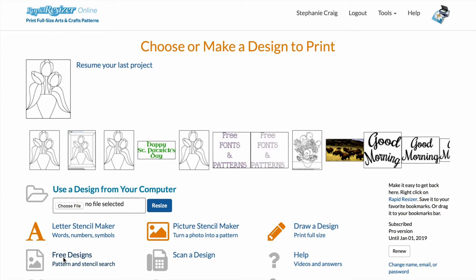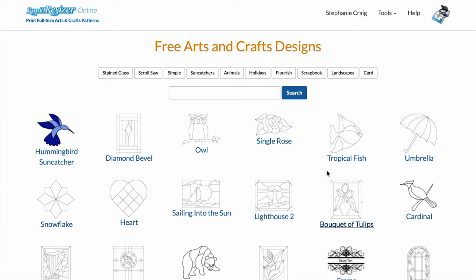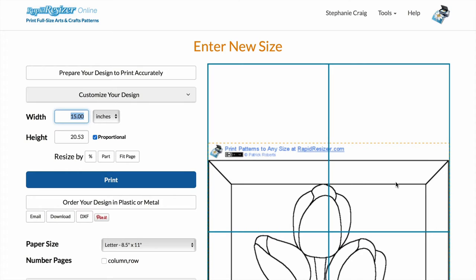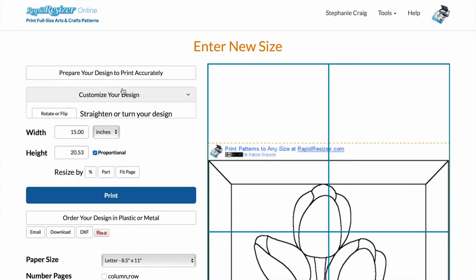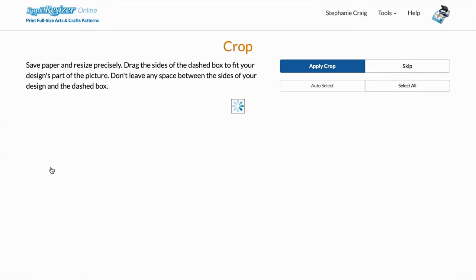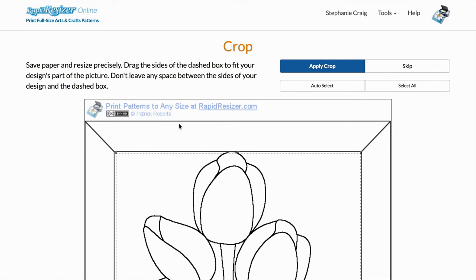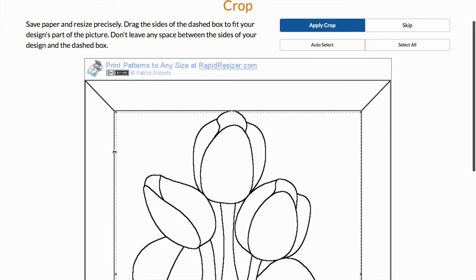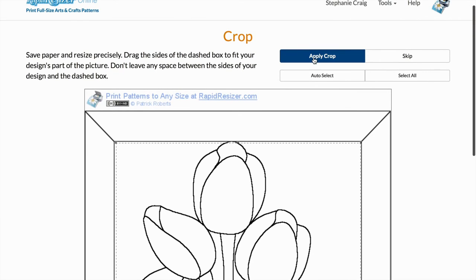I'm going to start by clicking on the free designs on Rapid Resizer and I'm just going to use this tulip pattern for my painting. I'm going to click 'Customize and Print.' If you don't have the premium version of Rapid Resizer, you still have access to all of the free patterns. I'm going to crop out the border of my pattern here — it's already assumed that's what I want to do — so I'm just going to apply crop.